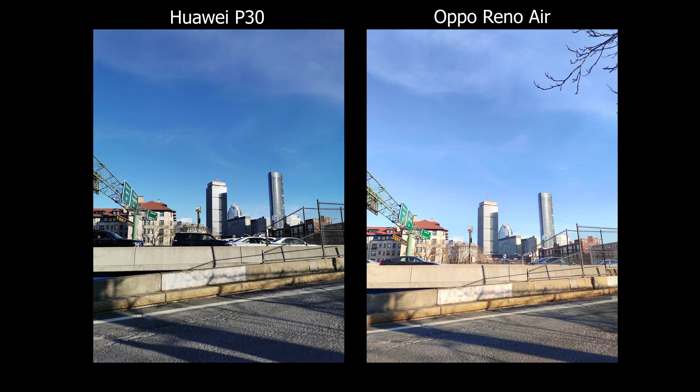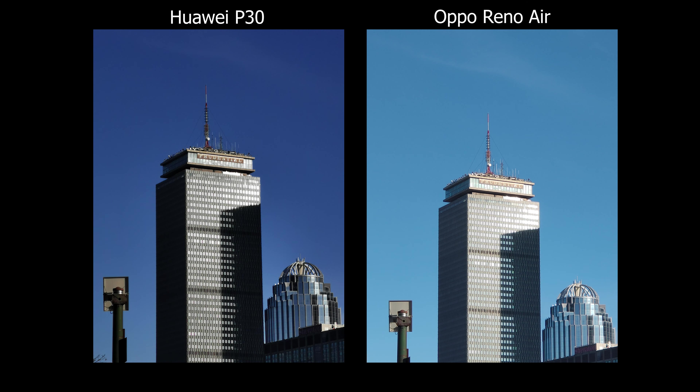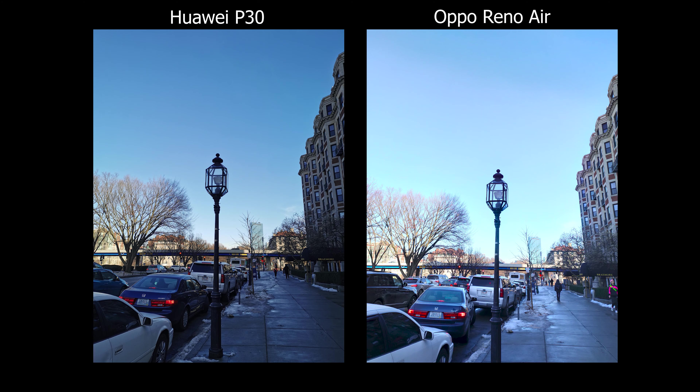For everyday usage the experience is almost the same. You can go from ultra-wide angle all the way up to 5x without sacrificing too much quality, unless you zoom all the way in. On Huawei you can go up to 30x, and I believe the Oppo can go up to 20x. For the most part, colors are pretty close to what the eye sees — fairly neutral looking.